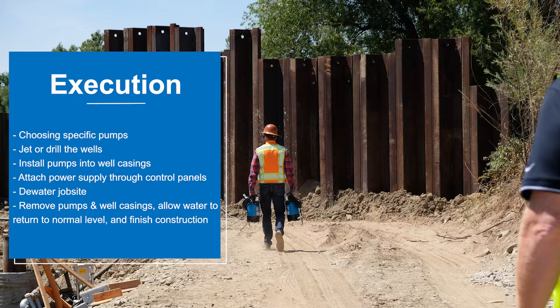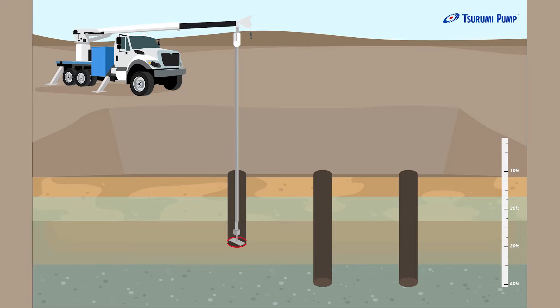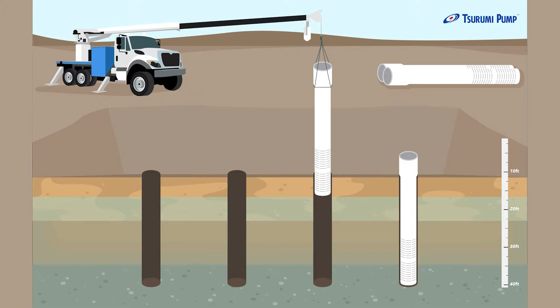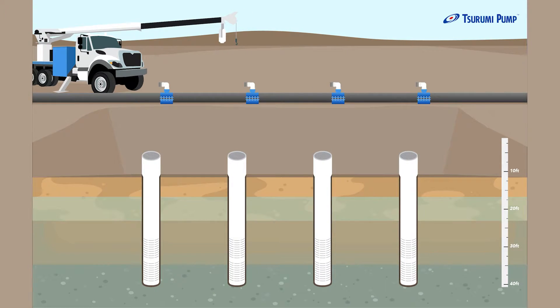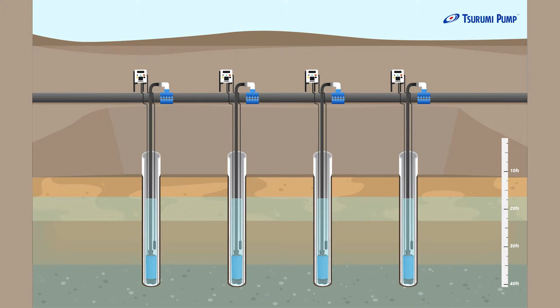Now we get to the execution part — here's where we're choosing the specific pumps. We're going to put the wells in the ground first, jetting or drilling them in and lowering them into position. Then we're going to lower the chosen pump into the well, dropping it all the way down to the bottom or within a couple of feet of the bottom.